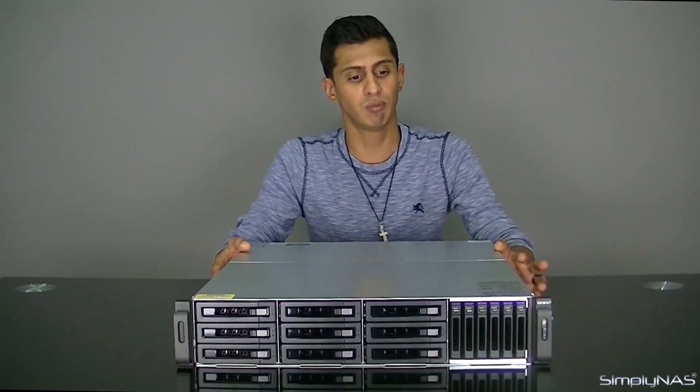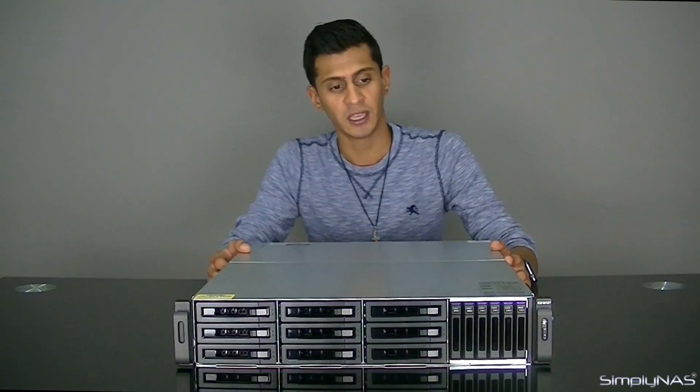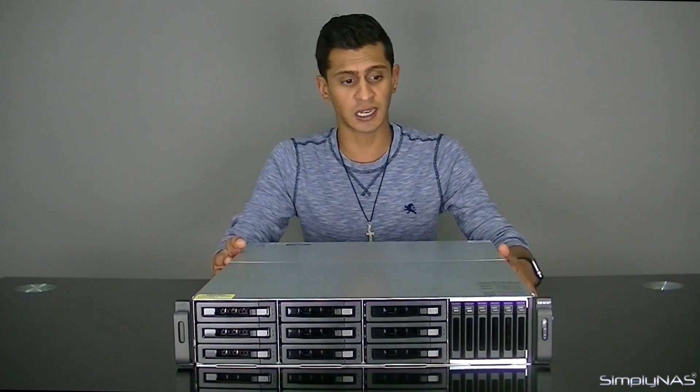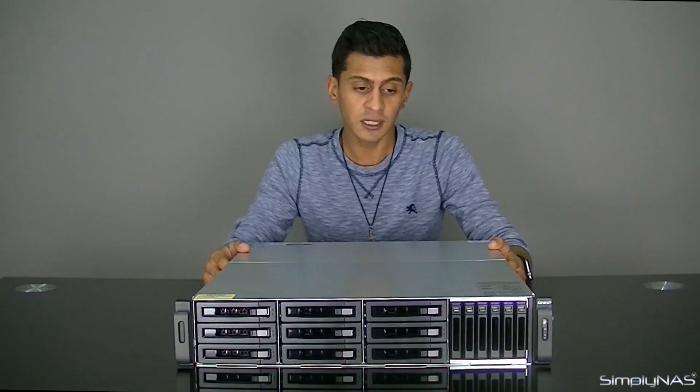So what do we do with the NAS? QNAP have devised a whole new technology called QTIA. QTIA basically allows you to mix and match these drives and load your hot data, or your important data, on the 2.5-inch SSDs or 2.5-inch SAS drives, which are going to be your quicker drives, and then put all your cold data on the SATA drives.